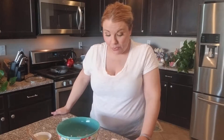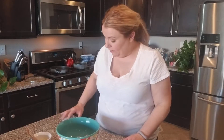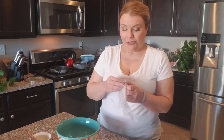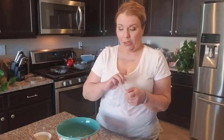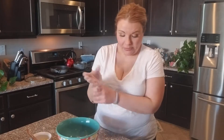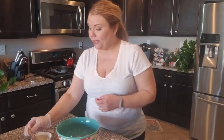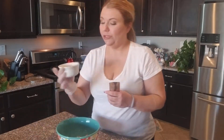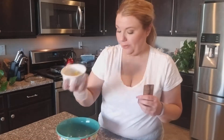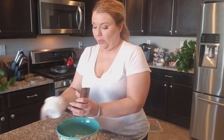Right now we're going to work on the meatballs. I'm going to put a glove on because I'm going to have to mix this up with my hands, and when you have fake nails on it gets kind of gross. So what I'm going to do is take the pork and add this chopped up ginger that I made a little earlier — I'm going to put that in there.